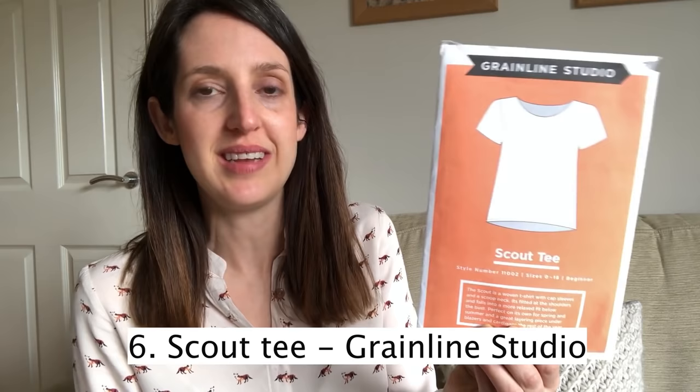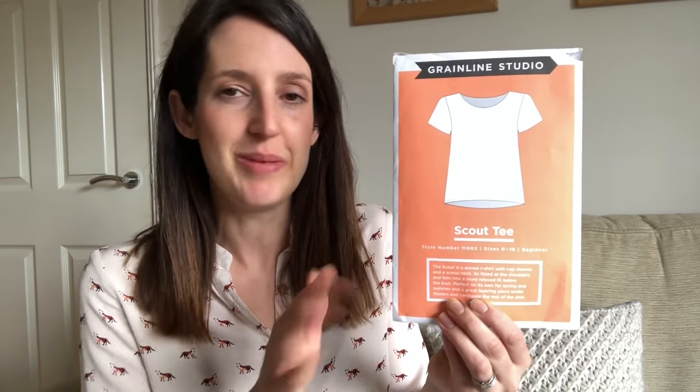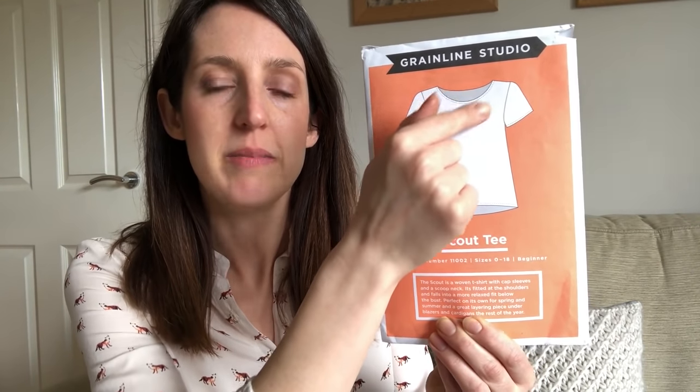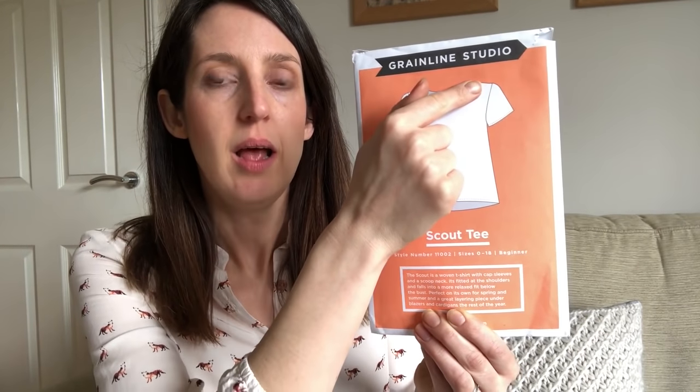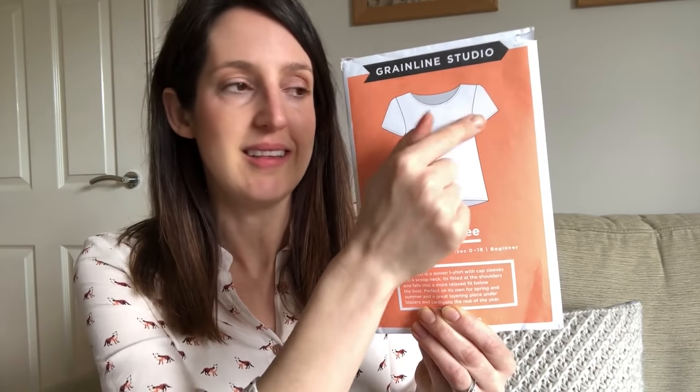The Scout Tee is a lovely basic woven t-shirt, perfect in a plain fabric as a great wardrobe basic, or you could have fun making it in an exciting print since there's not much pattern matching to worry about. It's got a slightly scooped neck, little cap sleeves, and the neckline is bias-bound. It aims to be a beginner pattern, but you can learn some good techniques from it — using bias binding to finish the neckline and setting in the sleeves.